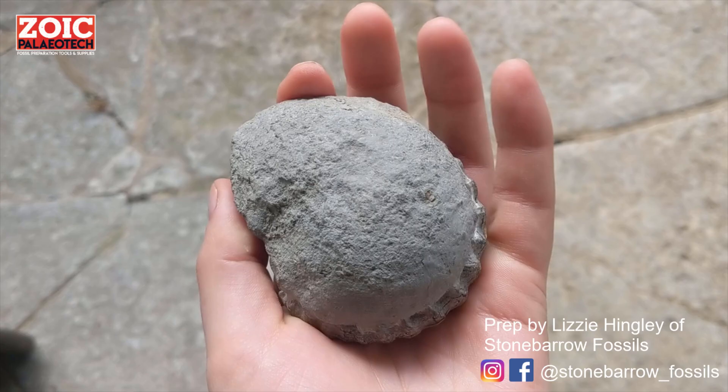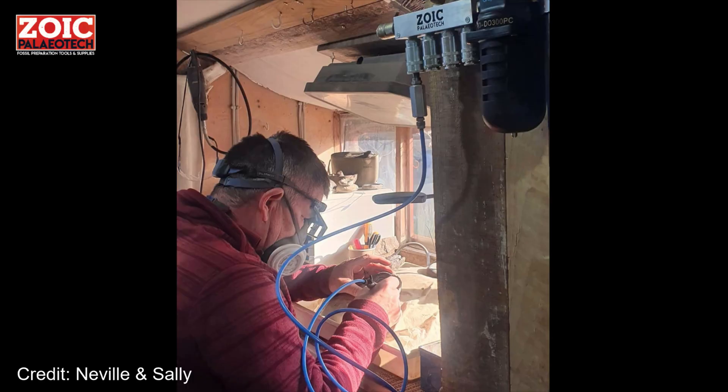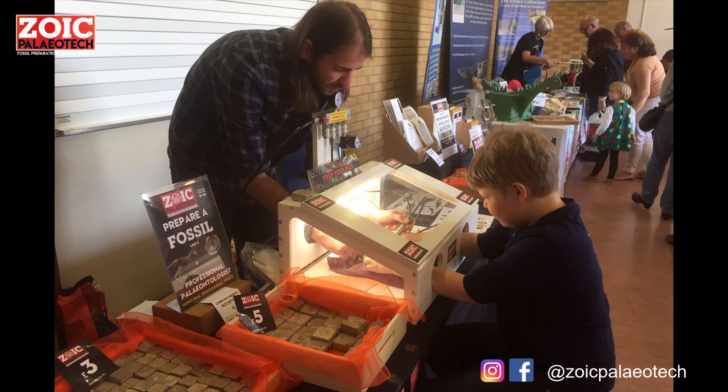You might go out on the beach and find a nodule that looks like this, but when prepped it can look like this. The best part is that fossil preparation isn't something restricted to just museums and laboratories — it's something you can do at home too.